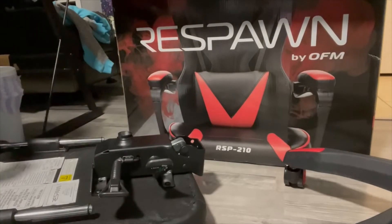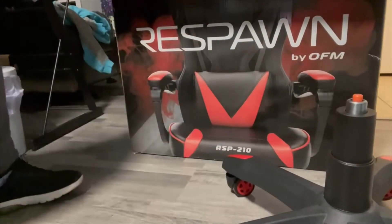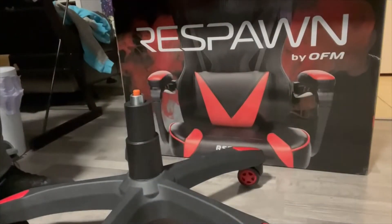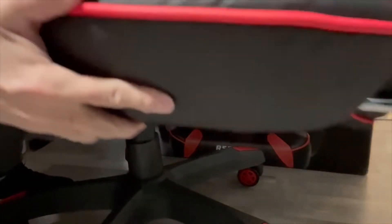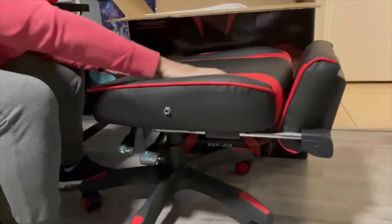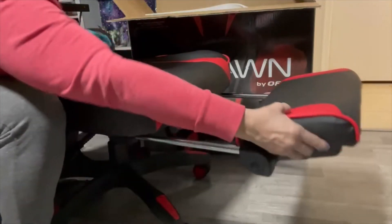The back then you proceed to attach the two parts. Now we have the bottom part of the chair assembled — as you can see, the footrest is on one side.